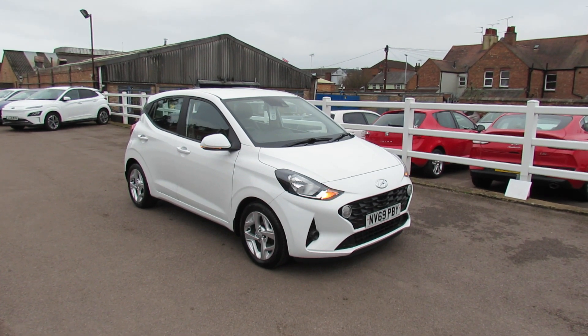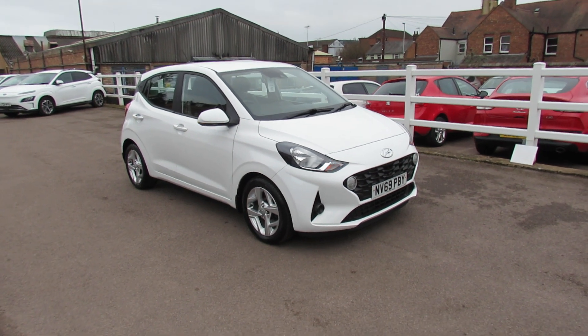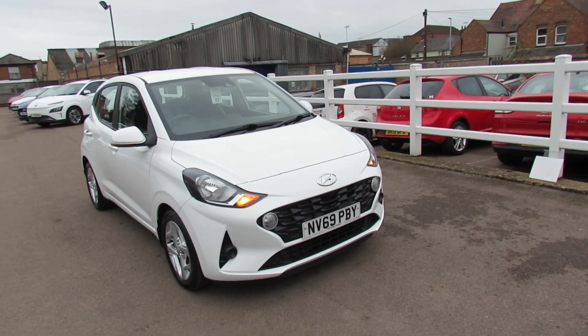Well, let me show you this. We've got a Hyundai i10 and this is a 1.0L Etty Connect. So let's take you around this car and show you it.